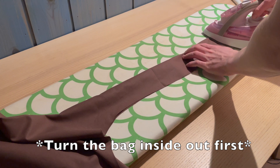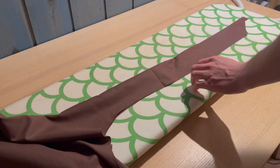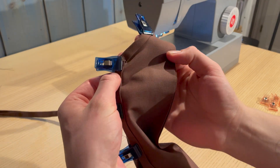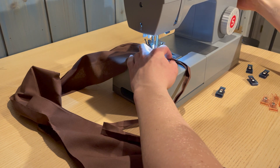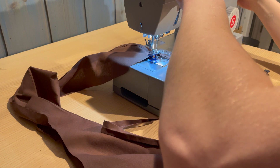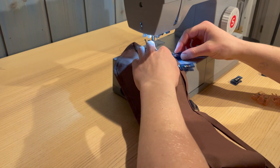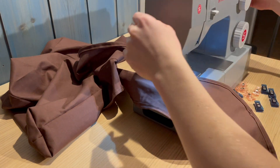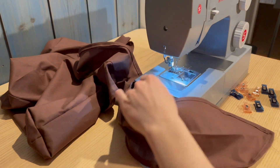Also iron the sides of the bag. Use the clamps, or pins if that's all you have, and put the bias tape on the inside of the bag. When you come to the end of the straps I recommend securing the stitch, taking it out, folding the bias tape over, and then starting again. When you're at the end of the bias tape or connecting two different pieces, just put one under or over the other and continue sewing.